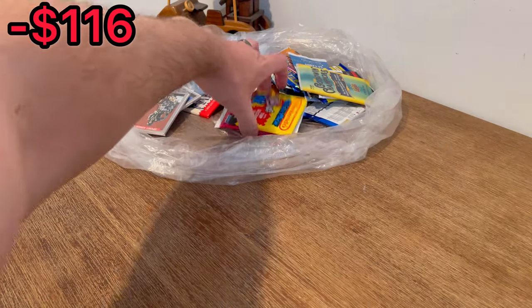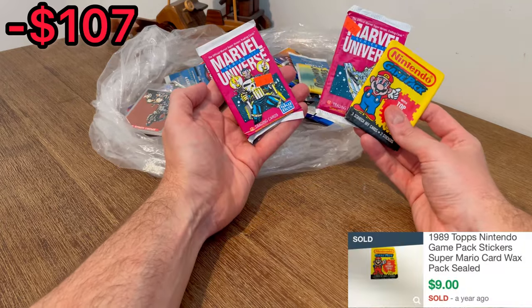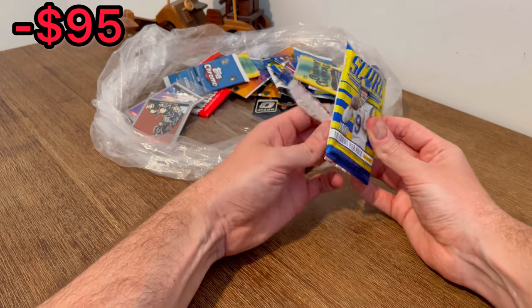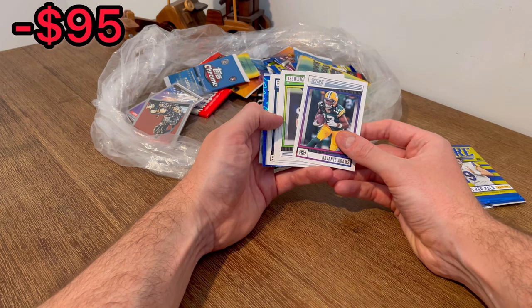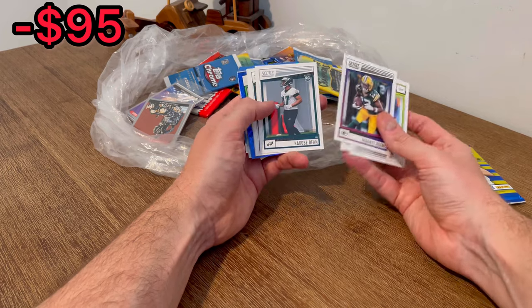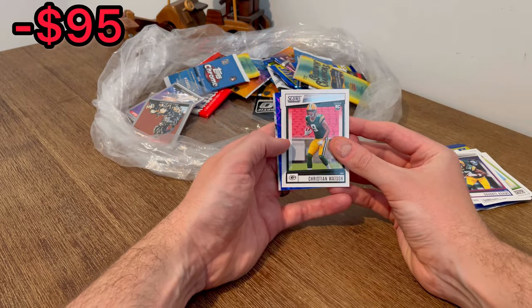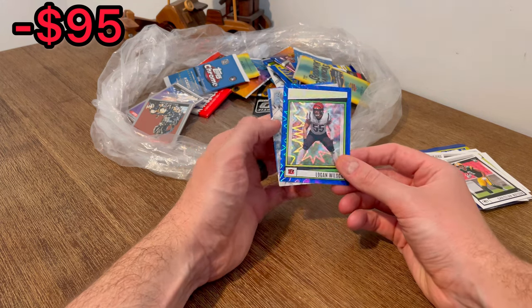I don't know if y'all saw these packs but I'm not much of a collector of either of these — I'll look them up after filming. Davante Adams — what is that, maybe like a blue explosion? Carson Strong, Christian Watson — hopefully it's a low number. I don't even know if it's numbered but it looks sweet.